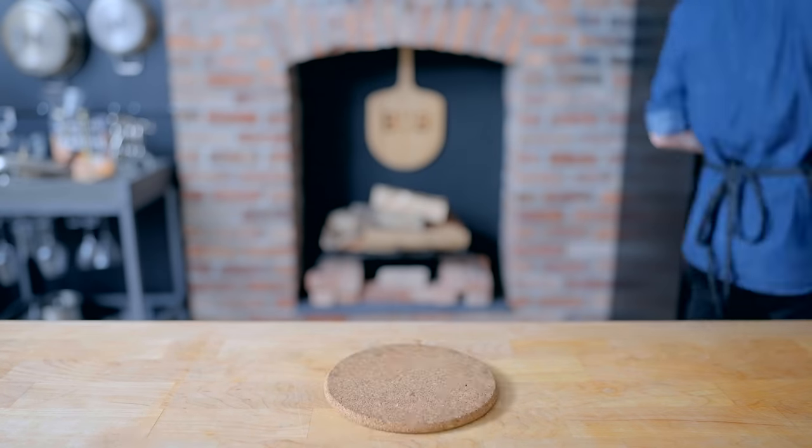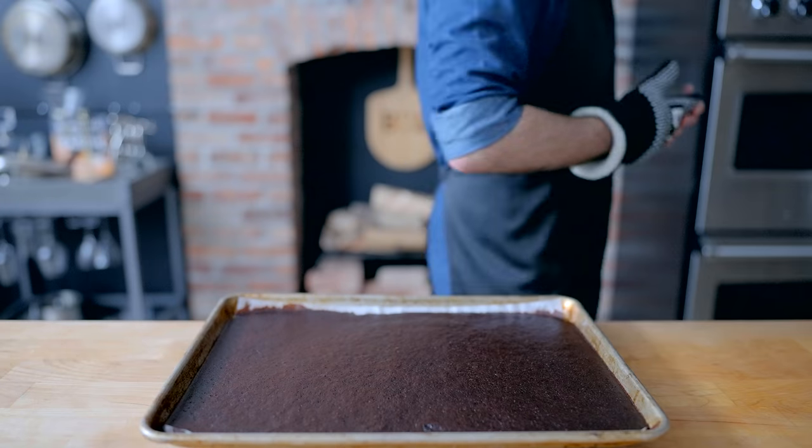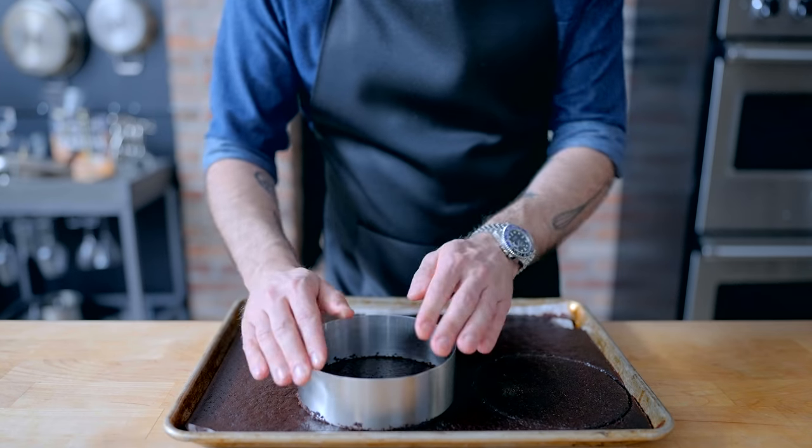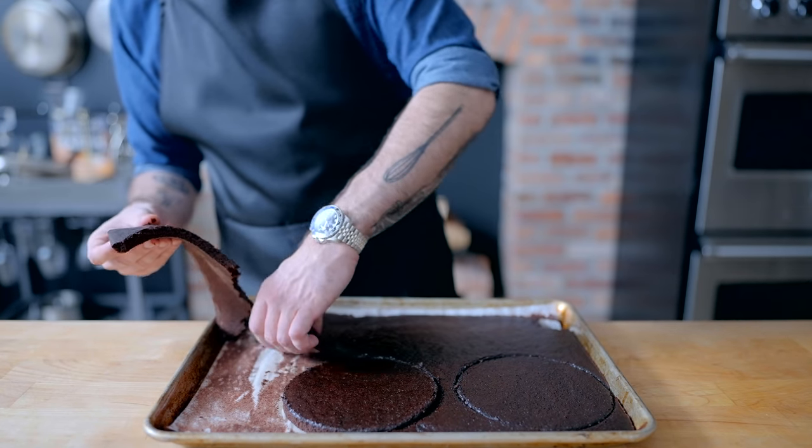12 to 14 minutes at 350 until the surface of the cake no longer looks wet and it bounces back when poked. Allow it to cool completely, about 30 minutes, before cutting it into rounds using a six-inch pastry ring. That's all we need, so the rest of this cake becomes snacks.